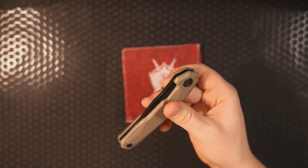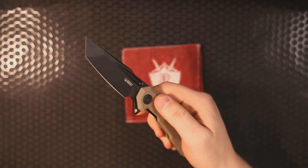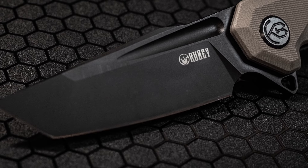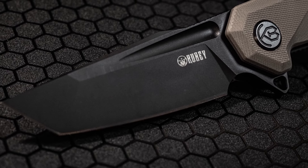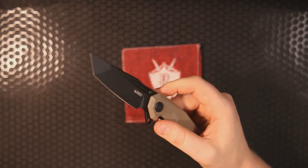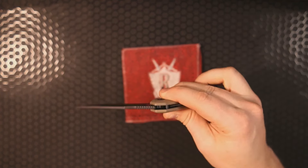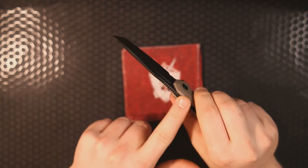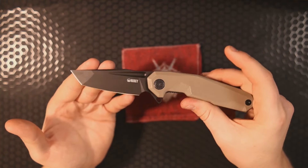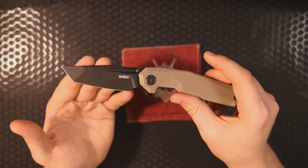Despite the dark oxide finish — and anytime I see a coated blade I think it's going to take a while to break in — that's not the case on this one. The action is very smooth, deceptively good. I'm also a big fan of the jimping here. The harpoon tanto is one of my favorite blade shapes — we see it every now and then, but I really like it.